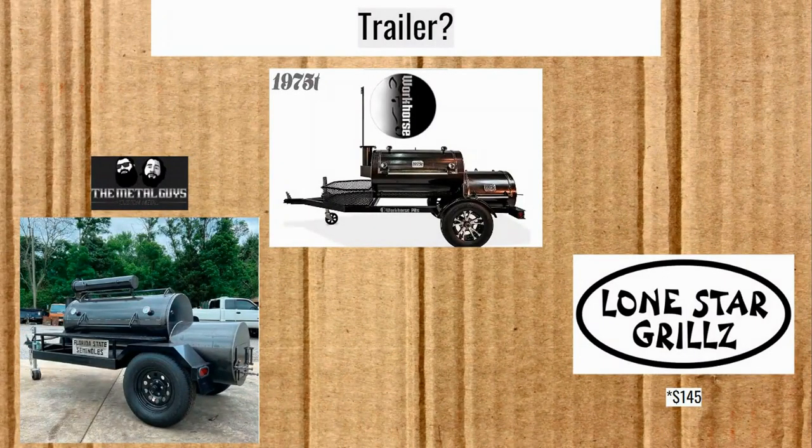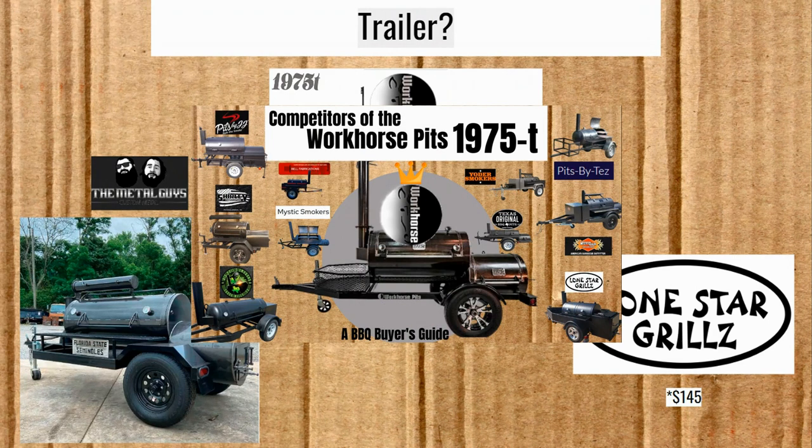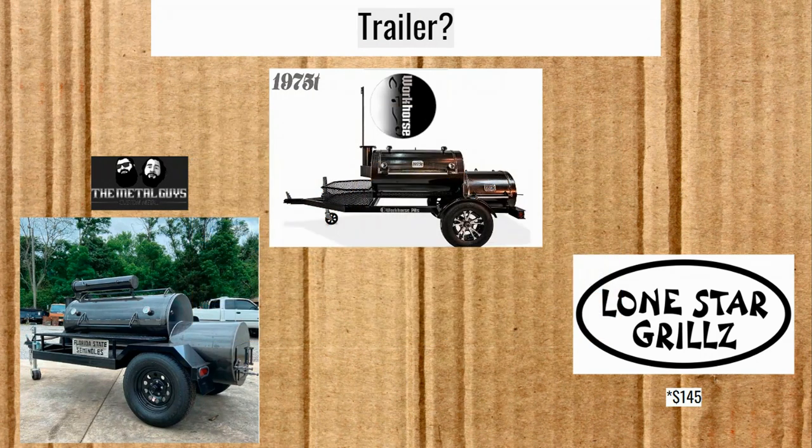Trailer option: the Metal Guys do have a trailer option. The picture shown is another one of their smokers similar to the Volunteer but a good bit longer — it's what I put in to represent what their trailer might look like. The 1975 T is of course an option. Lone Star Grills does not have this option, but if you want one of their trailer options and want to add the $145, I'm sure they'd make it with a smoke collector. I did an episode on trailers and competitors of the 1975 T — I'll link that above if you're interested in smokers of this size as trailers.